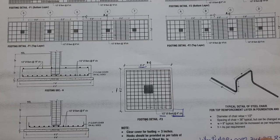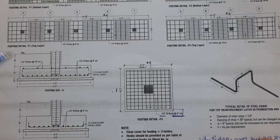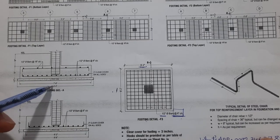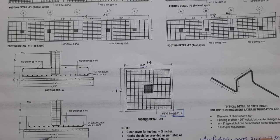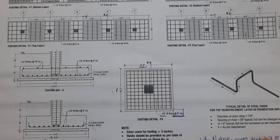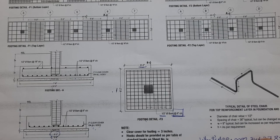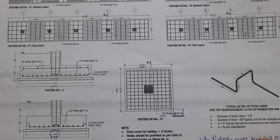We have singly mesh and doubly mesh depending on the structural design and load. We have different sizes of footings — one is eight feet, and this one is six feet two inches on all sides. With the three-inch concrete cover on all sides, the total dimension becomes six feet eight inches with cover, and six feet two inches without concrete cover, as seen in the plan section.